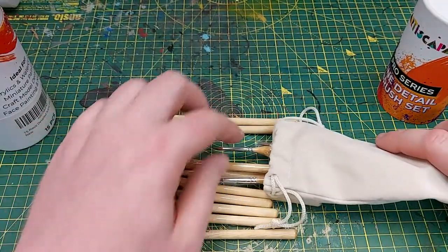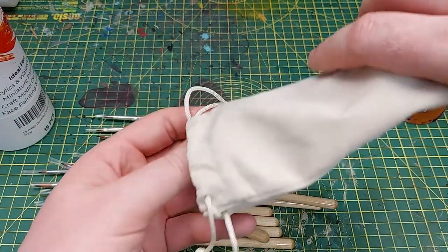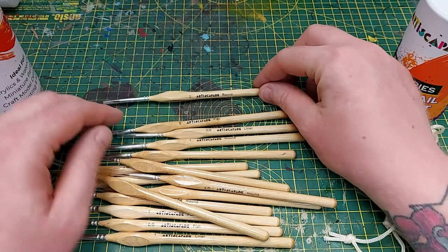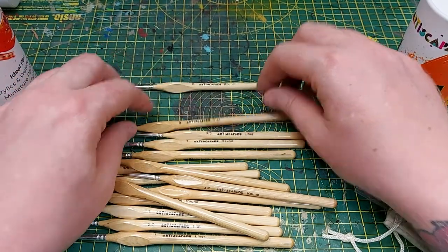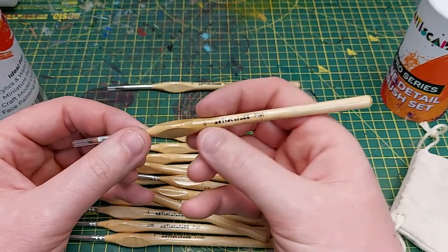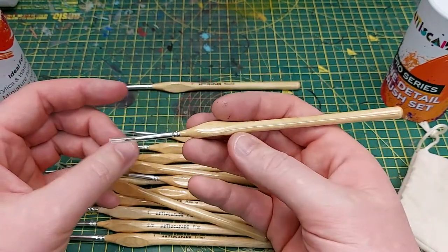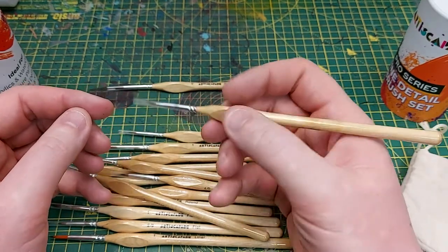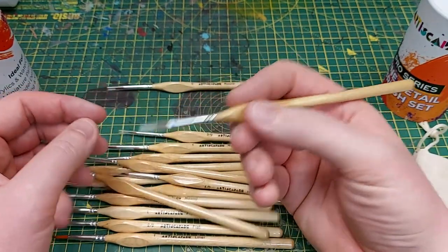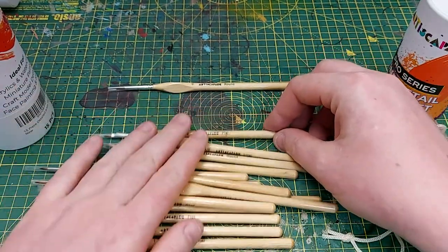I don't want to see in case I pull the protection tips off. So there we go — we've got 15 brushes in total. We've got rounds, we've got flats, and we've got liners. They've actually got this triangular handle — very nice wood, fully glossed, very very lightweight. I'm interested to see how this actually helps me out given I've got gigantic hands.